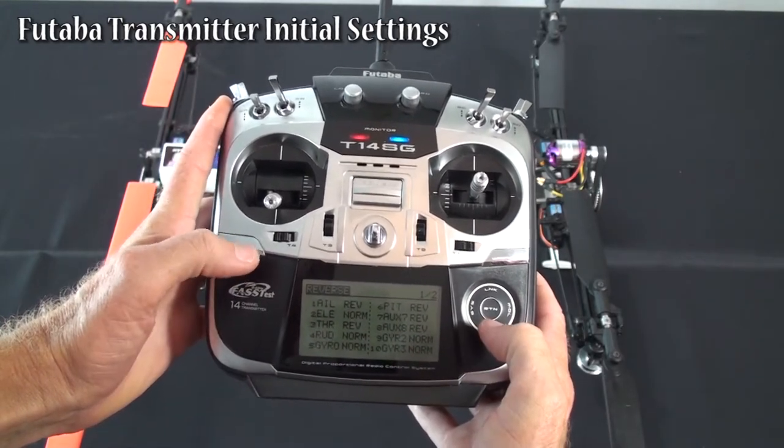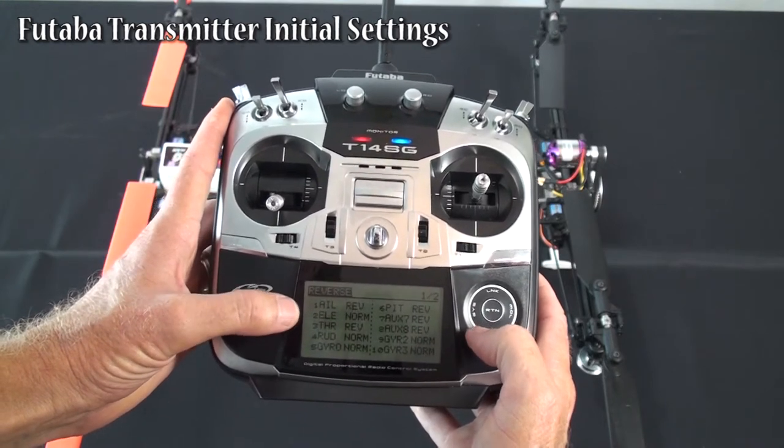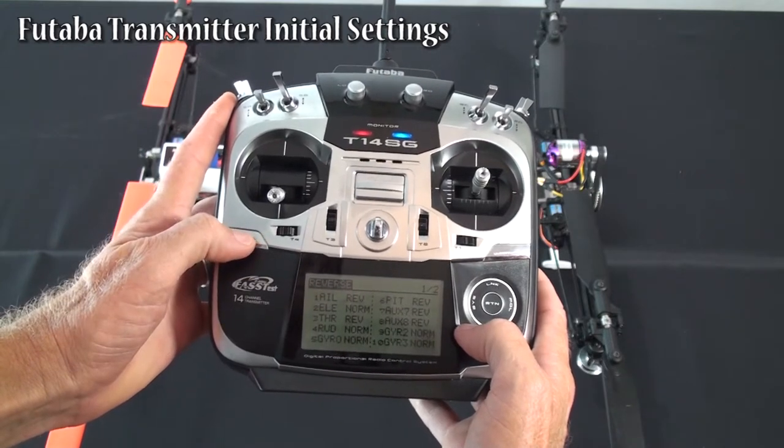This is just what we came up with after going through the whole setup. You should watch the whole setup video and set these as needed to get the directions correct. That's just what we finally came out with when we did the setup.